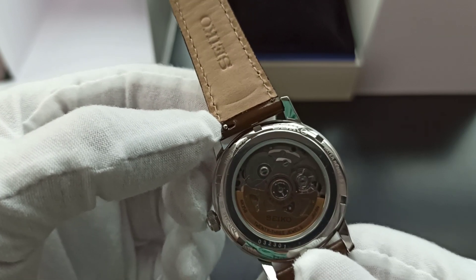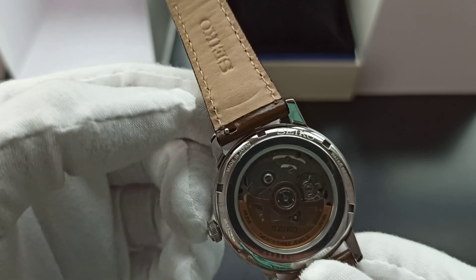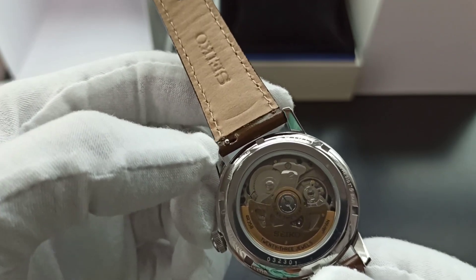The calf strap is 20mm and it's a quick-release strap so you don't really need a watch strap tool to remove it — so you won't scratch the case in the process.